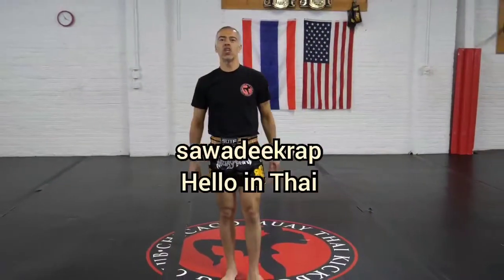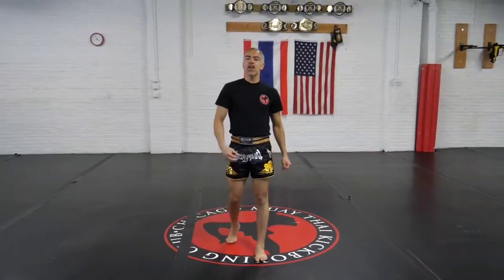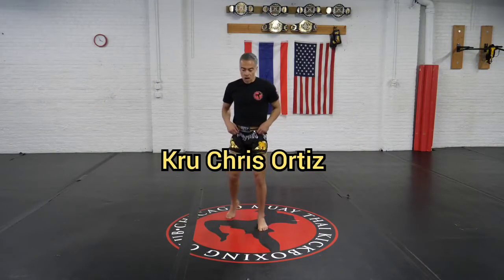This is crew Chris along with crew John. We're gonna be working a flying knee combination. These are very effective because it changes the tempo and you can usually catch your opponent off guard.